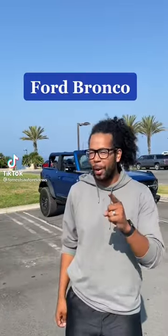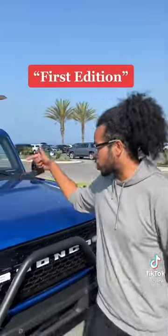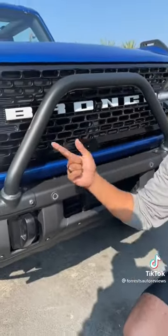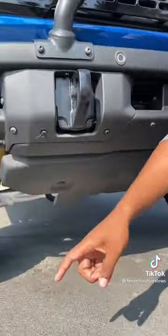What is up guys, so right behind me is the Ford Bronco and I'm going to show you why this is worth every penny. This is the loaded up First Edition with this gorgeous lightning blue color, super cool LED lights, a full metal bumper and brush guard, metal skids, and Bilstein shocks.